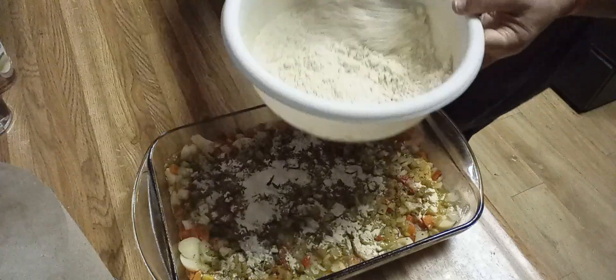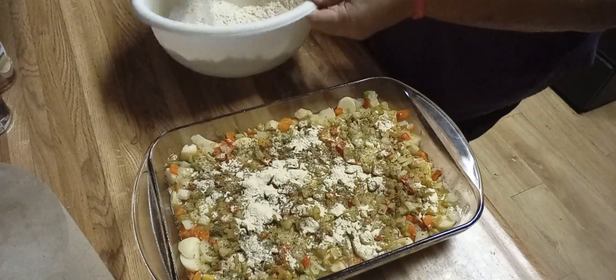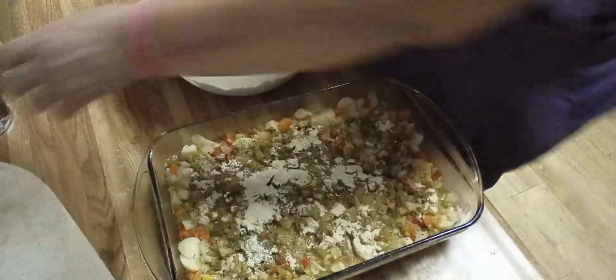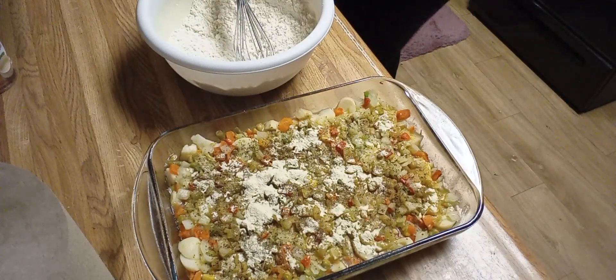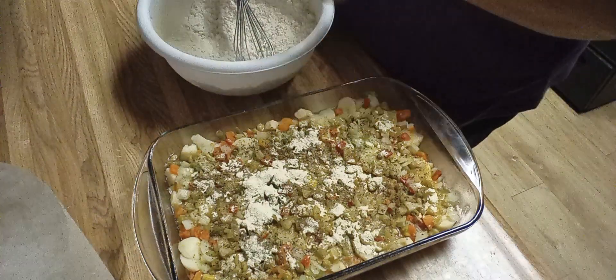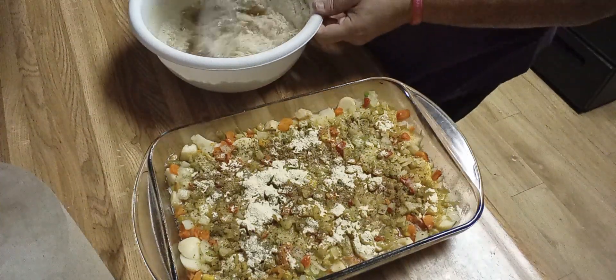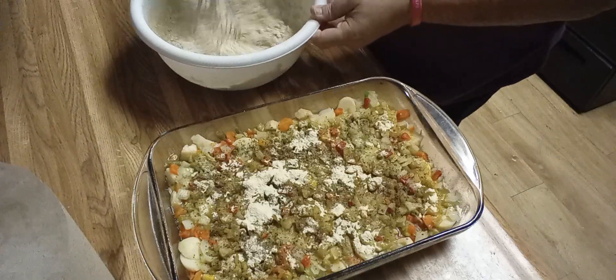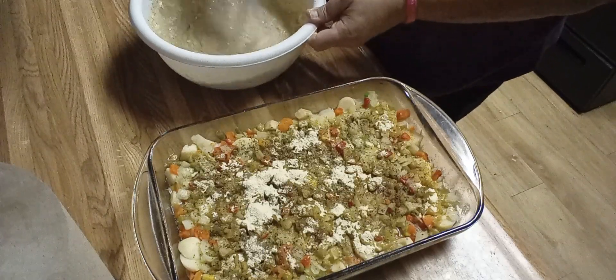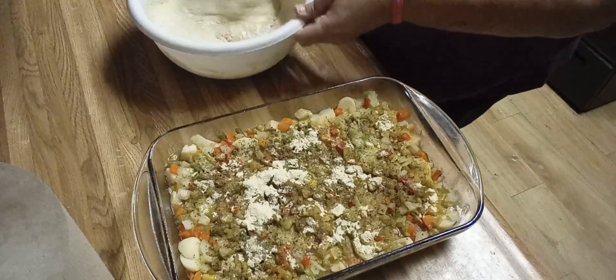I've got one cup of self-rising flour with about a half a teaspoon each of garlic powder and onion powder mixed in, and I have one cup of beef broth. You may have to add a little water — I'll show you the consistency in a moment. Just pour that whole cup in and we'll see if we need more. You want it like pancake batter — looks good, so it's one cup and one cup. There are a few lumps in it; don't worry about it, it'll work itself out in the oven.